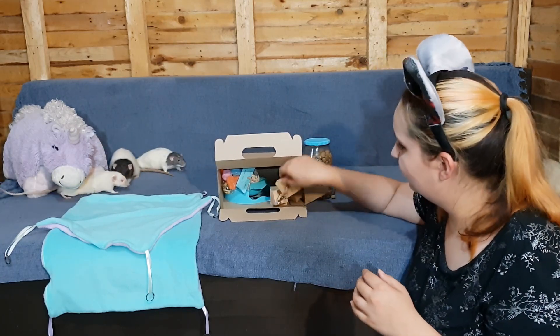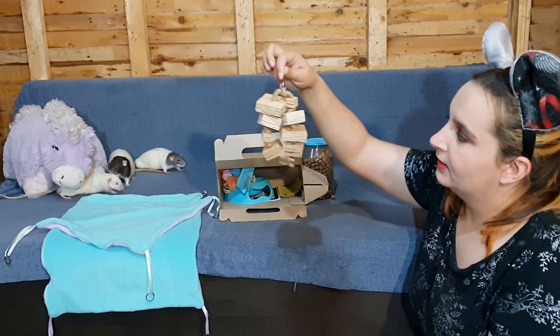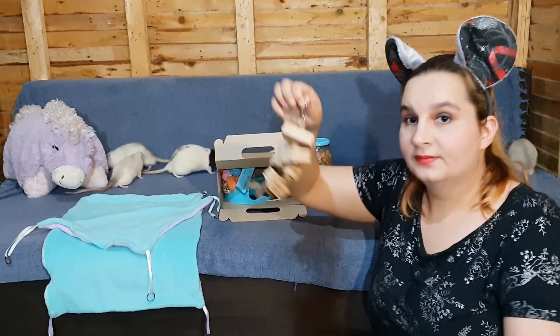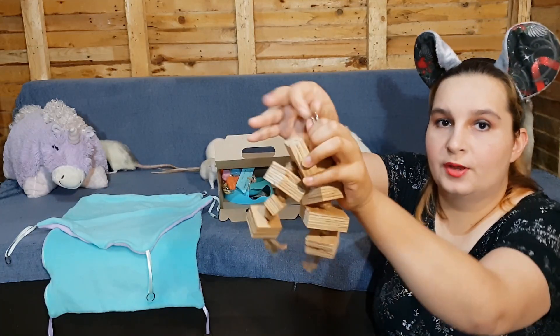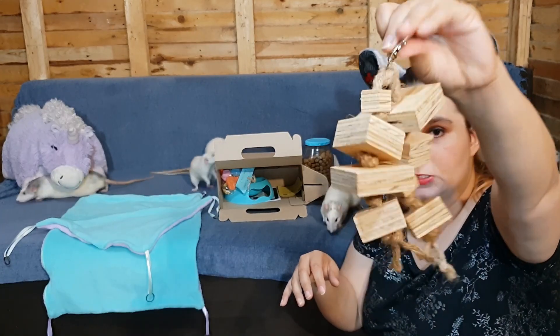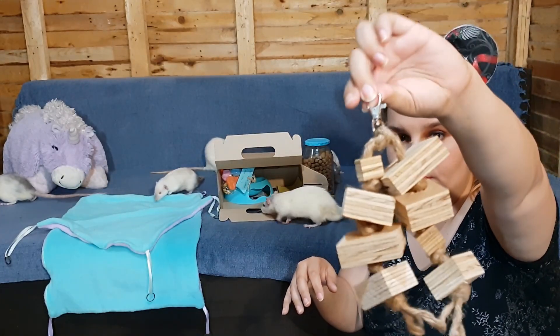Then we have a wooden chew toy that you can clip on into your cage, which is pretty easy to clip on — that's always a bonus because I struggle with the other clips on the braid toys.